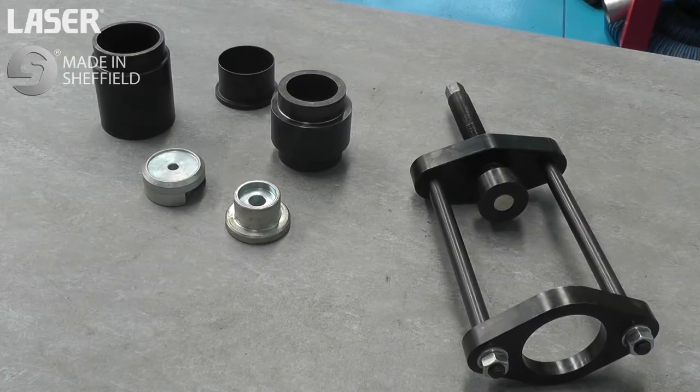The front lower ball joint on the Mercedes-Benz Sprinter can be a very tight fit, but Laser Tools make the job easy.